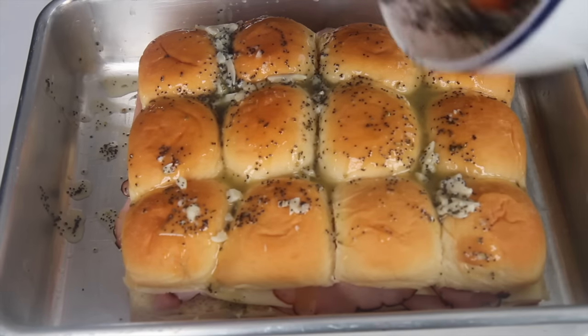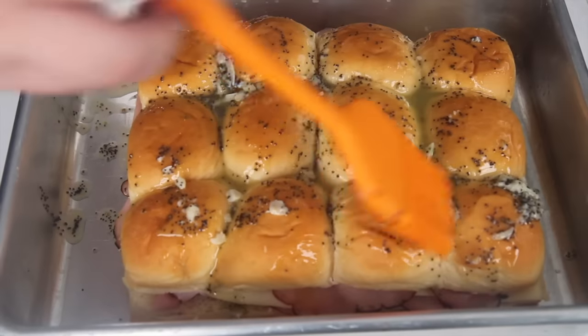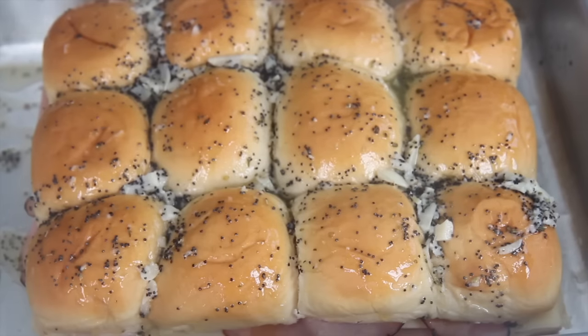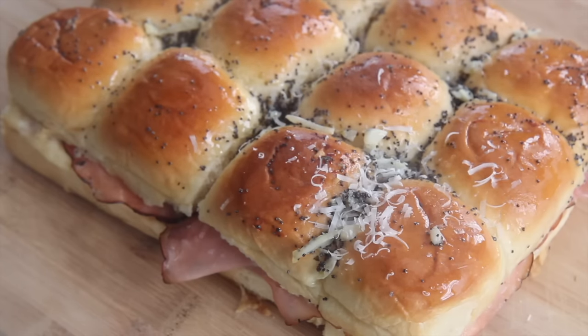Go ahead and cover it and bake it. Once they come out of the oven, you can serve them with mayo, mustard, pickles, caramelized onions, potato chips — anything you'd like. If you're cooking for a crowd, I recommend putting the mayo and mustard on the side in case you have picky guests who don't like them.